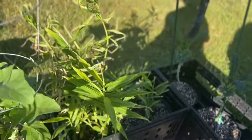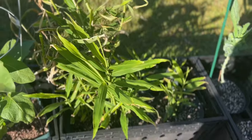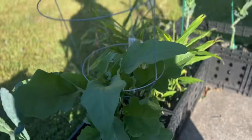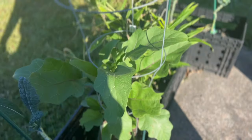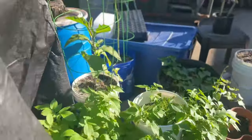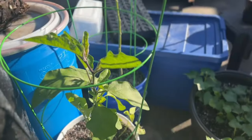I will be harvesting my ginger, and right here this is eggplant. I never got any eggplants out of this, you guys. I need to prune it — it's beautiful but I need to prune it. And my second eggplant is right here.